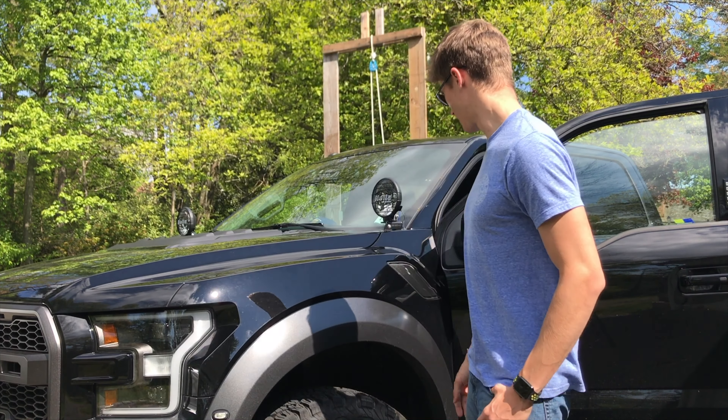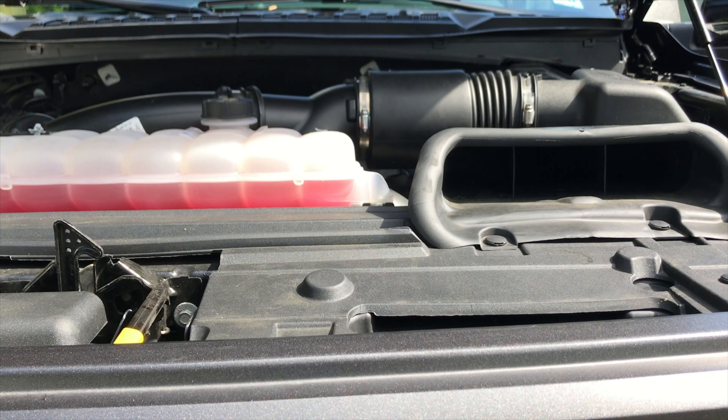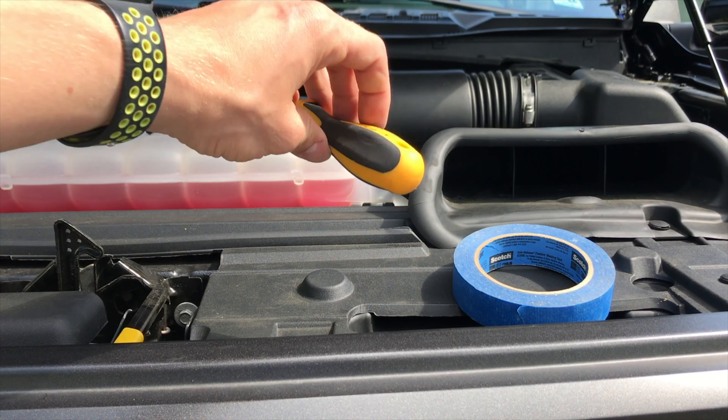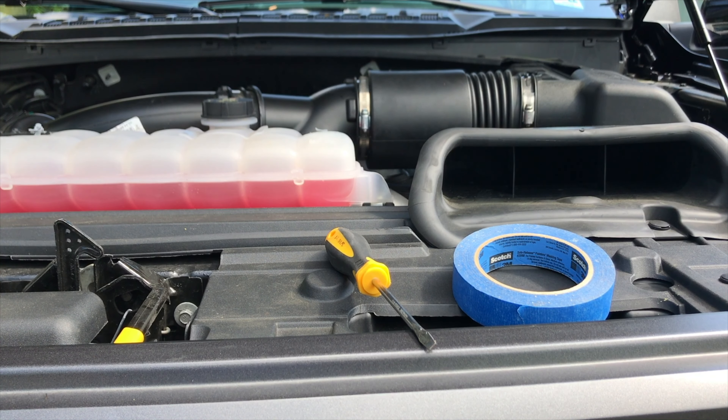What's up guys, my name is Alex and in this video I'm going to be showing you how to remove the side vent on the Raptor. To do this, we're going to need just two things: masking tape or another kind, and a flathead screwdriver or another tool with a flat tip.